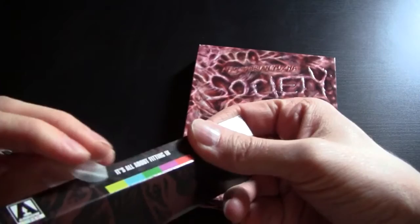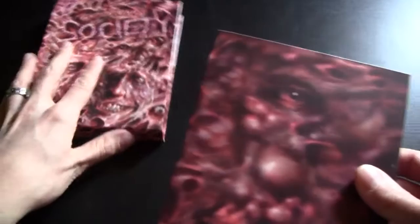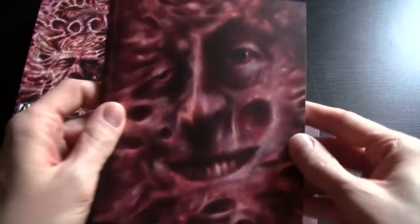We'll go to the J-card first and I'll show you what's on the actual discs. Actually, we'll open it up first. So, out comes these two things here. First, we have a comic book.